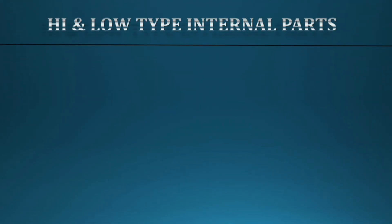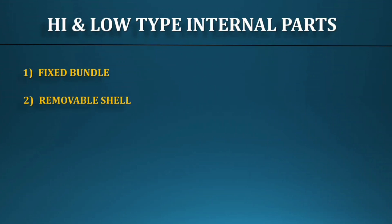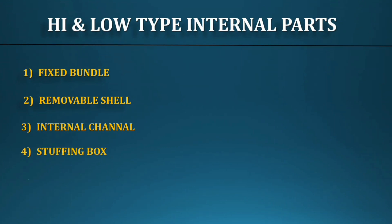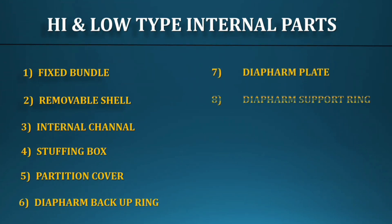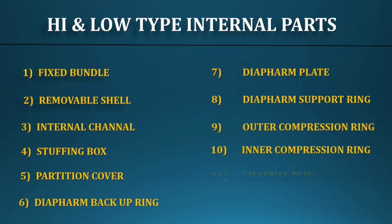For the High-Low type exchangers, the internal parts are: fixed tube bundle, removable shell — it's like a trolley type, we can pull the shell — internal channel attached with the tube bundle, stuffing box, partition cover, diaphragm backup ring, diaphragm plate, diaphragm support ring, outer compression ring, inner compression ring, channel plug, and threaded ring.